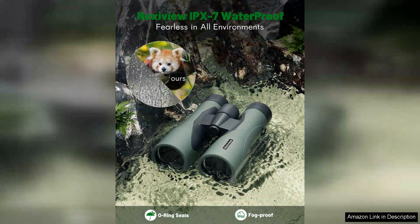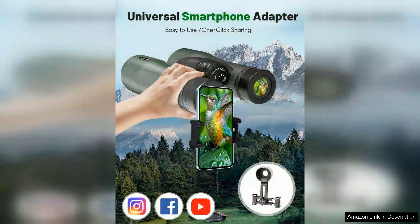One standout feature is the upgraded phone adapter. This accessory has made it incredibly easy to capture photos and videos through the binoculars, allowing me to share my experiences with friends and family. The adapter is simple to install and works seamlessly with my smartphone, turning my outings into memorable moments that I can relive later.